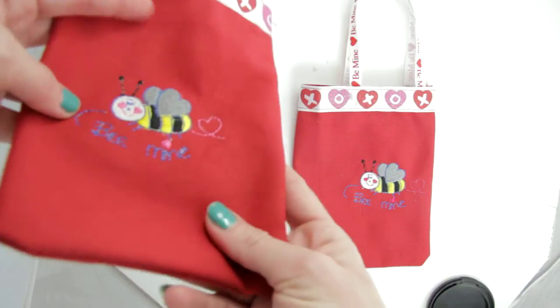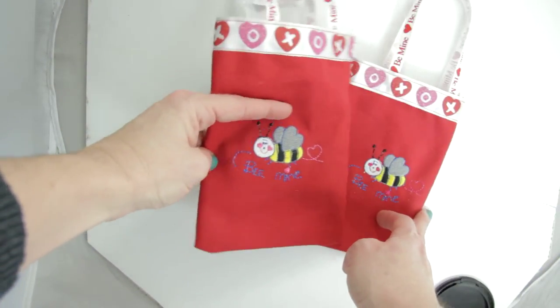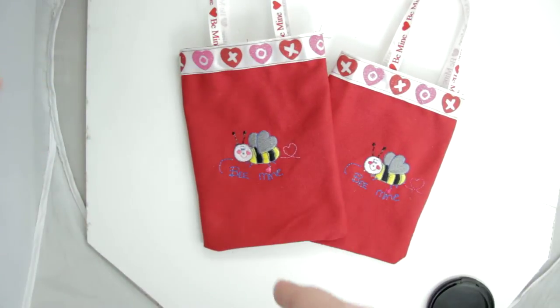The Bee Mine stitch is really cute. It has a yellow and black body with gray wings, a pink heart and pink lips, and 'Bee Mine' at the bottom.